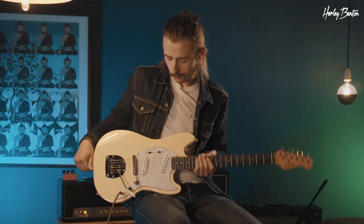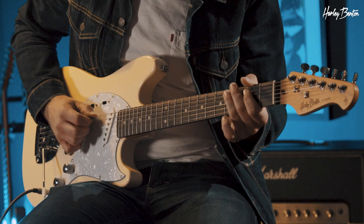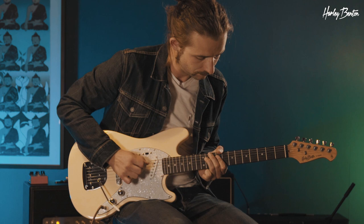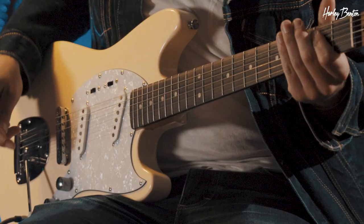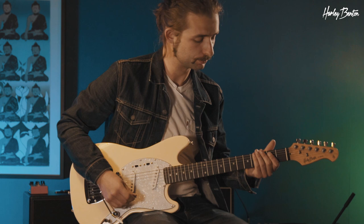So let's start with the pickups in the forward position — both are turned off. Let's start with the neck position. Now let's engage the bridge pickup as well, so both of them together.